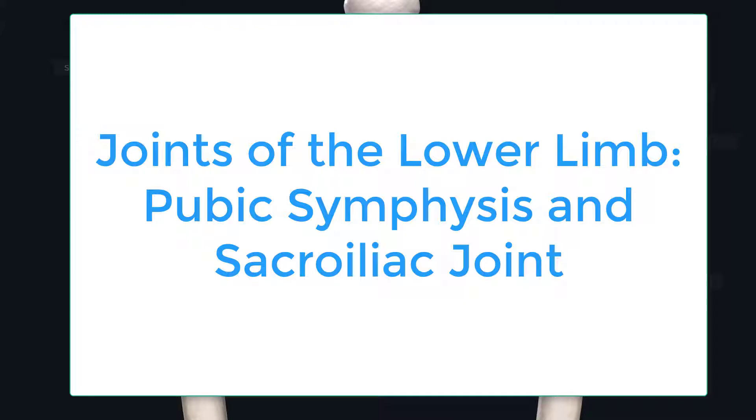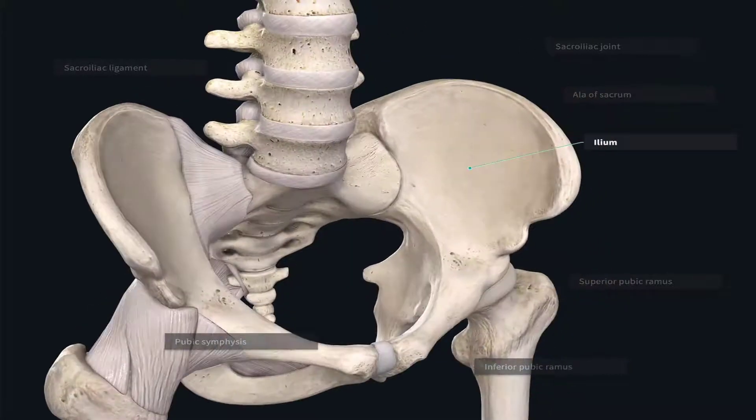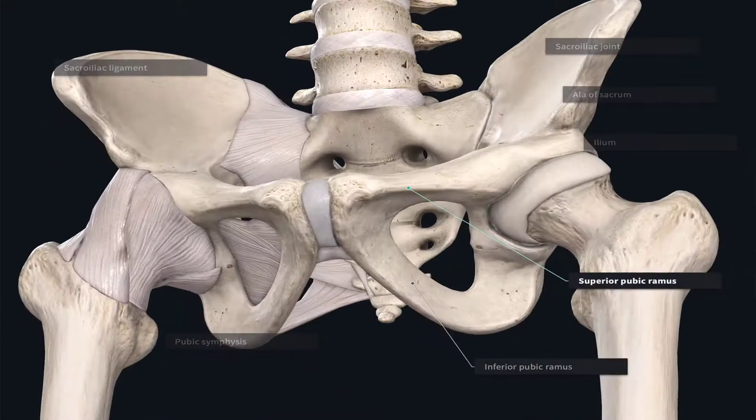Let's start by reorienting ourselves to the bones of the pelvic girdle. First we have the hip bone or os coxae with its ileum and a pubis region, which is divided into a superior pubic ramus and an inferior pubic ramus.